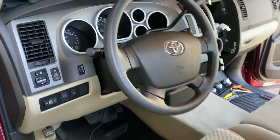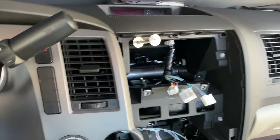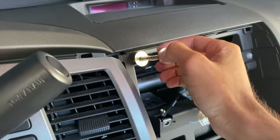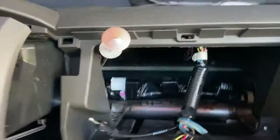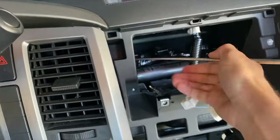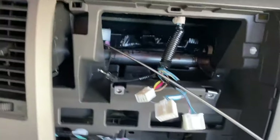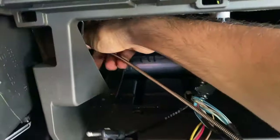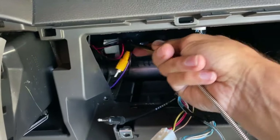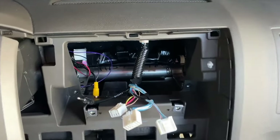We're going to get started on the reverse camera since we know the head unit works. One of these flexible rods is really helpful for fishing the wiring up here. You can see I'm running the wiring up and through the very back over here. Once you get it started, you can slowly fish it up. Using two hands, pull the wire up so it doesn't drop in. These rods make it pretty easy to pull wiring slowly up and into the head unit compartment.